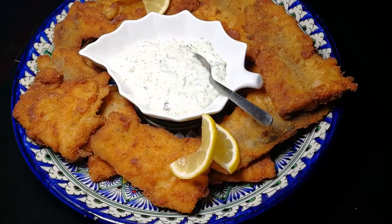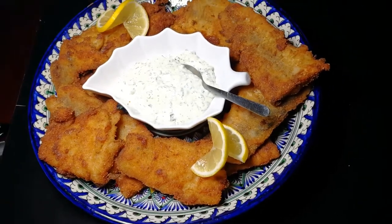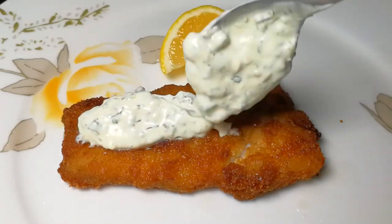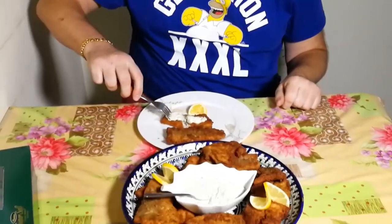This is our fish — absolutely delicious. Serving suggestion: tartar sauce. If you need the recipe, check my Nile perch fillet video where I show how to make it. Let's try — it's really delicious. You won't recognize it's barracuda, I'm telling you.